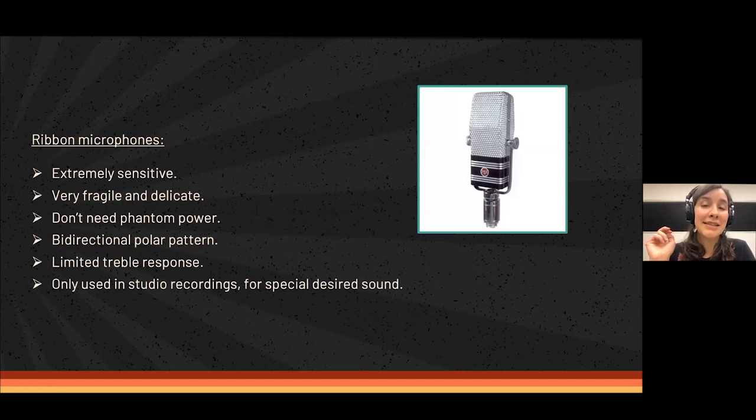Ribbon microphones, on the other side, are extremely sensitive and extremely fragile and delicate — the opposite of moving coil. They need to be treated very carefully. They don't need phantom power, and they can easily get damaged from phantom power if you apply it to the classic ones. Nowadays there are new series of ribbon microphones that work with phantom power, but with the classic old ones you will destroy them — so don't do that.